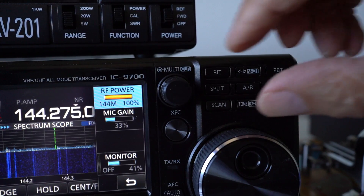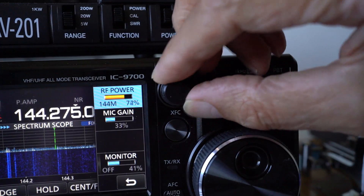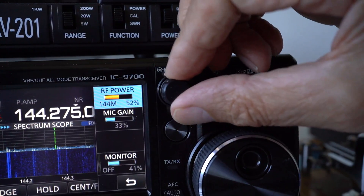Turn the mic gain up until the meter reading rises, then stops increasing, and turn it back a bit. The meter may only read about 30 or 40 watts — that's due to the time lag of the analog needle — but don't worry, you are still getting your 100 watts PEP. This works the same way if you turn your transceiver power down to 50 watts: advance the mic gain until there's no further power increase, turn it back a touch, and you can be confident you're getting 50 watts out.